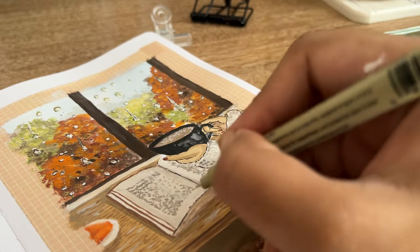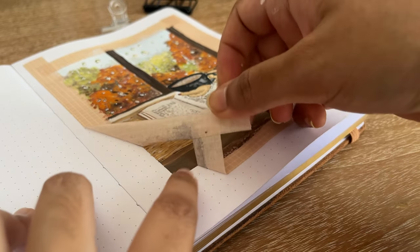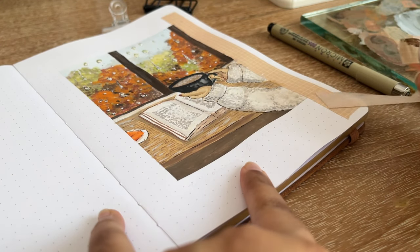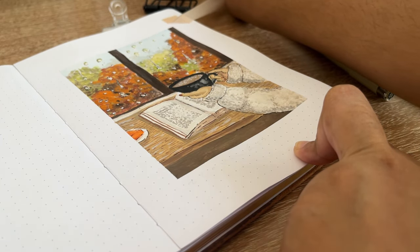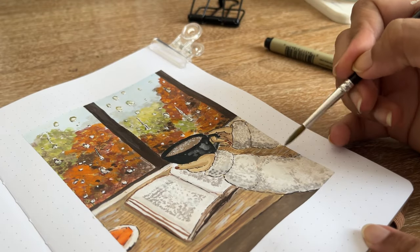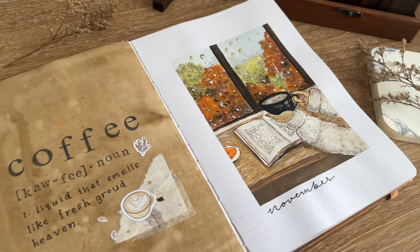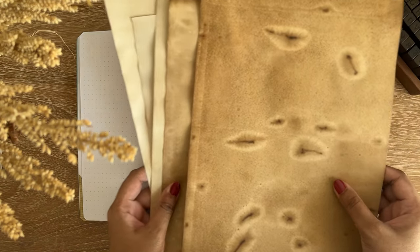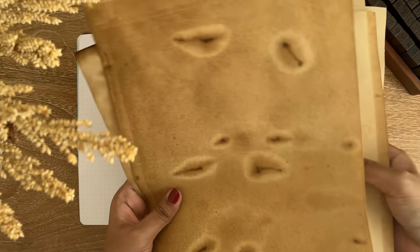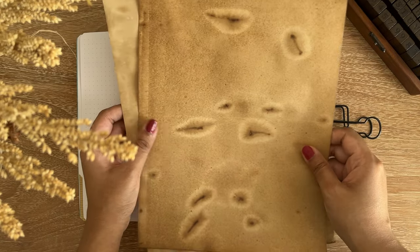I used my Sakura Pigma Micron in size 005, a very thin nib, to lightly draw the outlines of the raindrops with very light strokes. After drawing the raindrops I wasn't satisfied, so I started outlining the whole illustration because it was looking very dull without outlines. The most satisfying thing was removing the washi tape from the page and getting the sharpest lines. I wasn't happy with the shadows, so I went for another round, and the illustration was finally done.